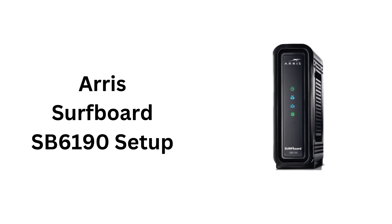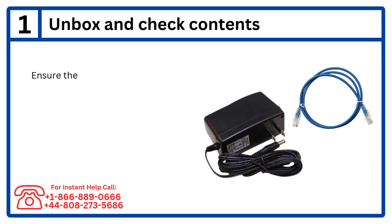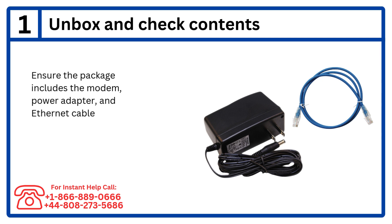ARIS Surfboard SB6190 Setup. Step 1: Unbox and check contents. Ensure the package includes the modem, power adapter, and Ethernet cable.